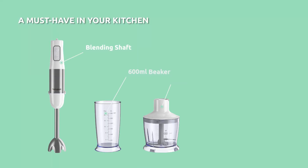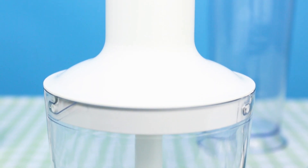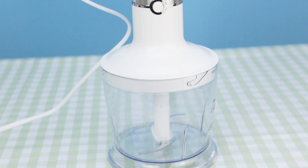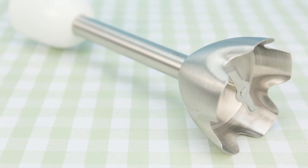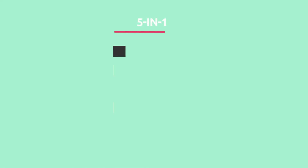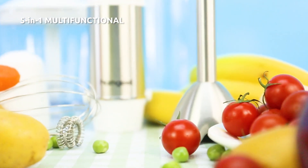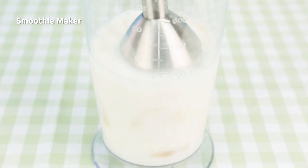This 5-in-1 hand blender equips with sharp stainless steel blades, 600ml mixing beaker, 500ml chopping bowl, stainless steel whisk and milk frother for chopping, mixing, grinding, blending, whipping and more.